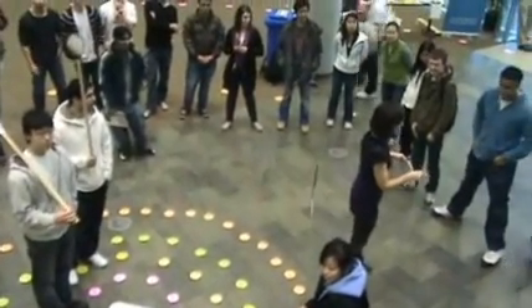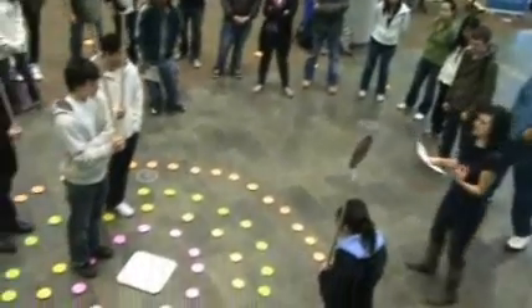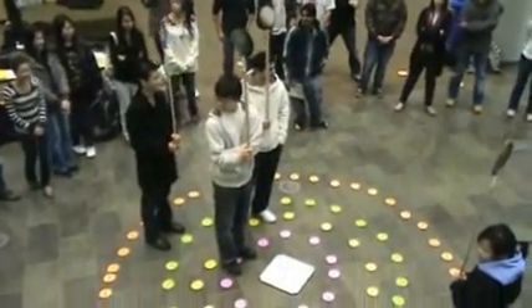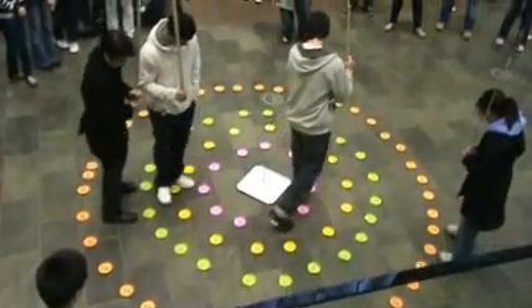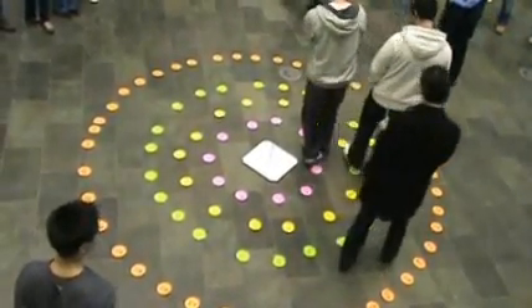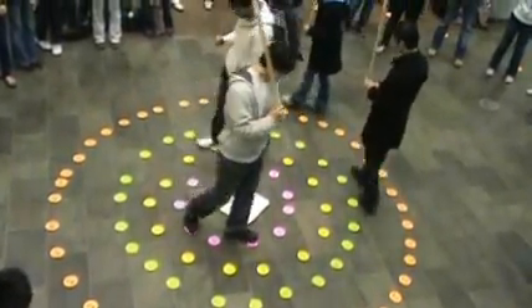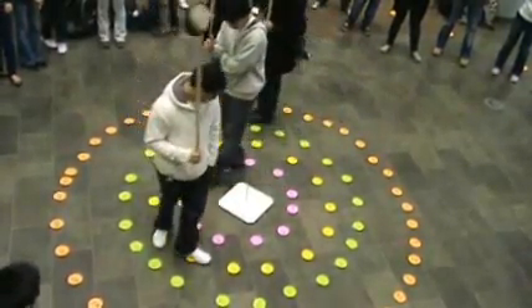Thomas, you go up early — when I count to 10 or 20, then you move. Okay, ready? Go. One, two, three, four, five, six, seven, eight, nine, ten, eleven, twelve, thirteen, fourteen, fifteen, sixteen, seventeen, eighteen, nineteen, twenty.